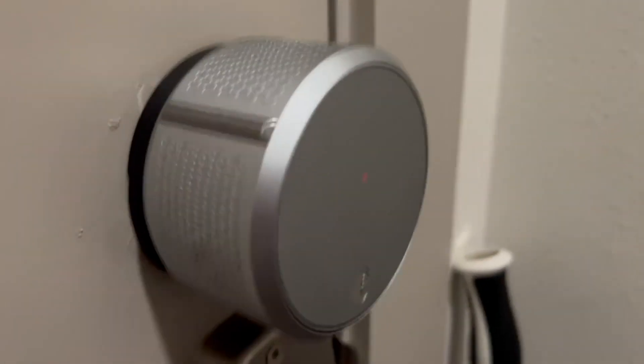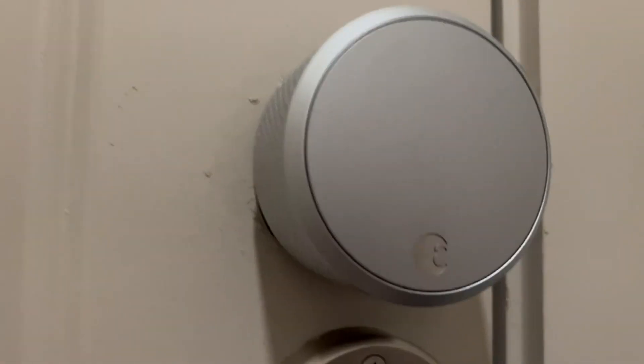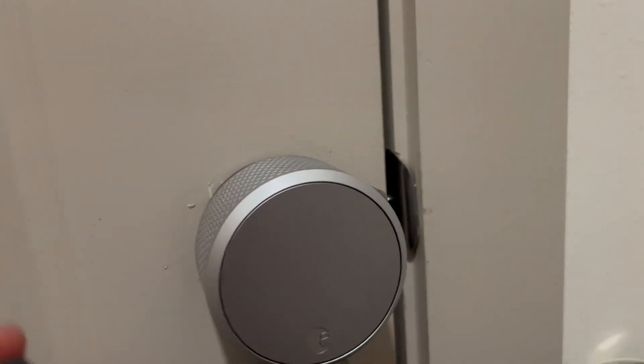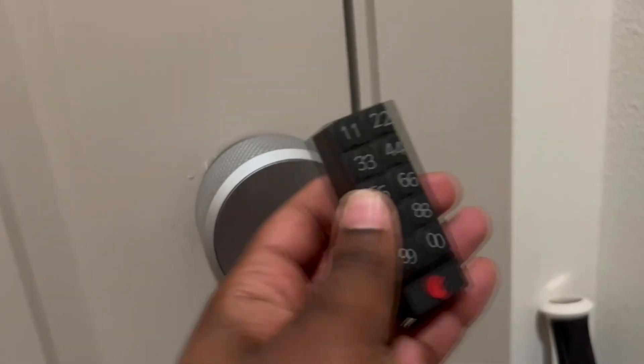It also gives us a notification — there it goes — so it'll just make sure it's locked and you can see you're good to go. It also gives us a notification if the battery is getting low.